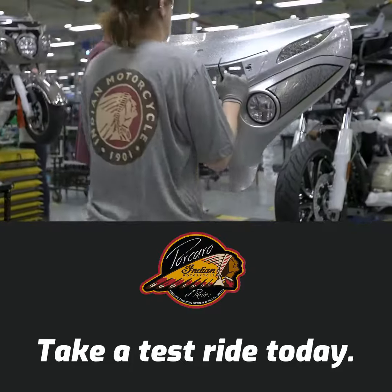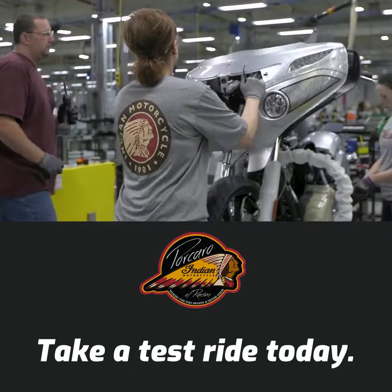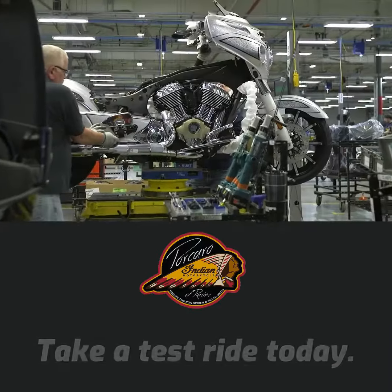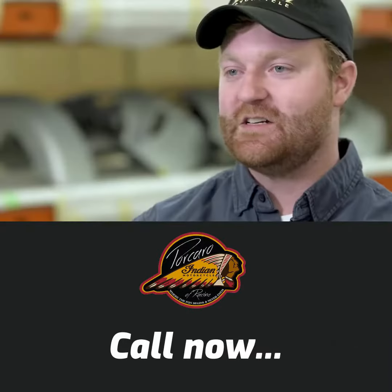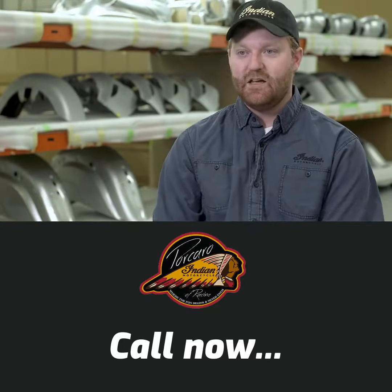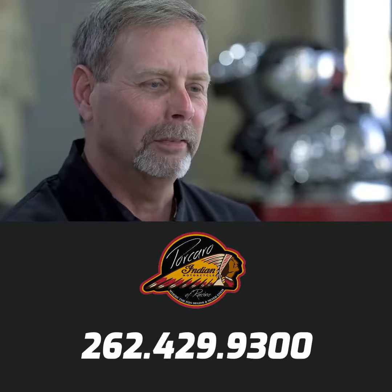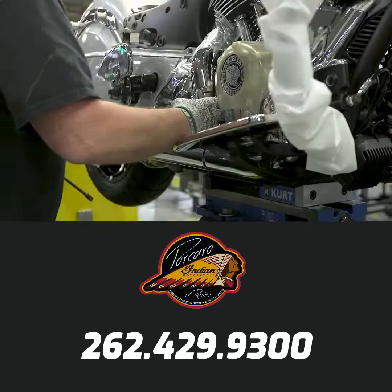The hand-painting process for this bike, especially with the marbling being so unique and different every single time, really adds to this bike being special. There aren't going to be two bikes that are exactly the same. You can have two Black Hills Silver Chieftain Elites sitting next to each other and they won't look exactly the same. It's a fingerprint — each one is going to be a little bit different.